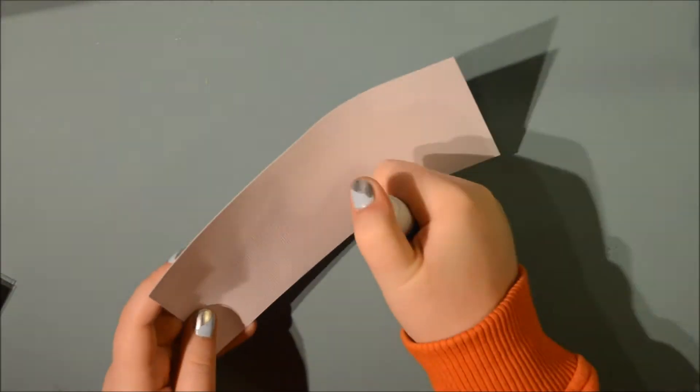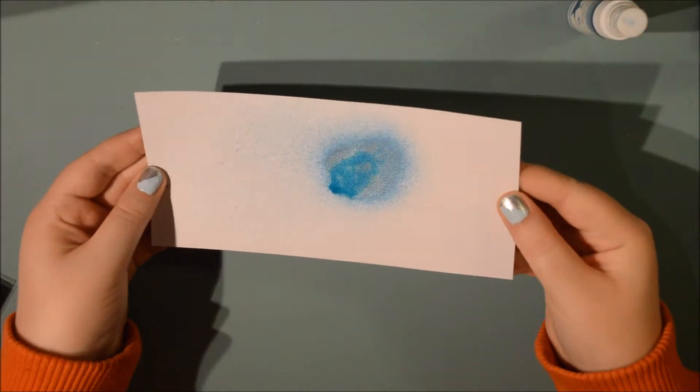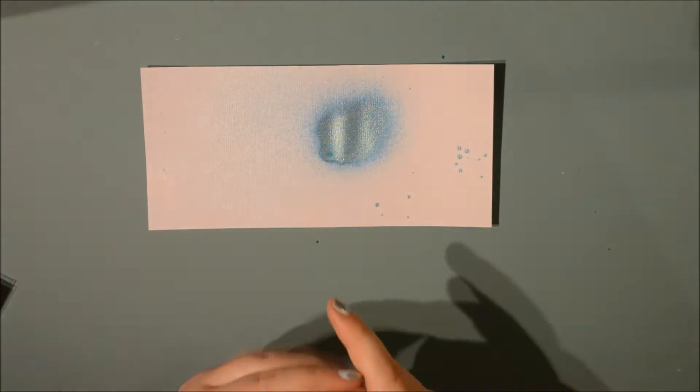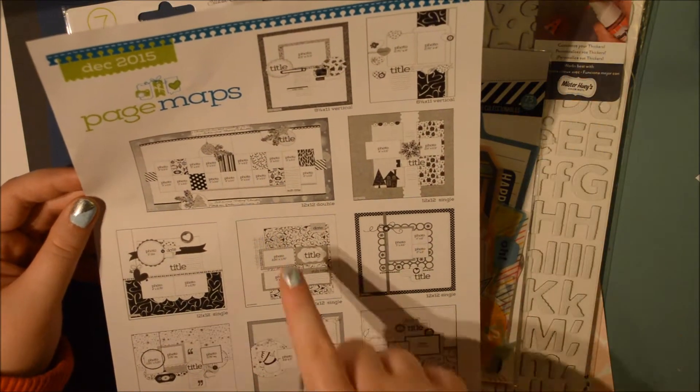I'm just going to spray it right here. It took a few tries but you can really see the shine - it's really beautiful. And of course you have to do the splatter trick. I thought it was really fun and I was really excited.